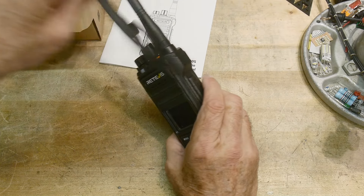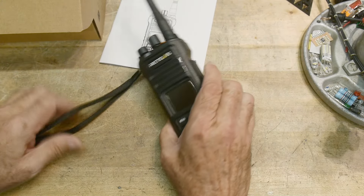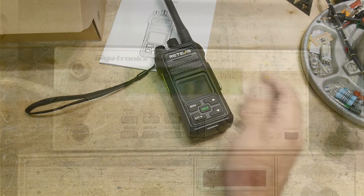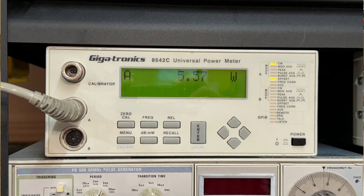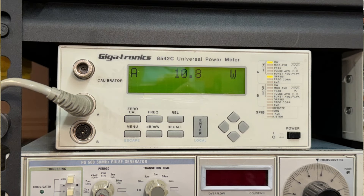Let's hook it up and check power output. It's got three levels: low is half a watt, mid is five watts, and the high setting does 10 watts. So it's a nice, healthy radio.